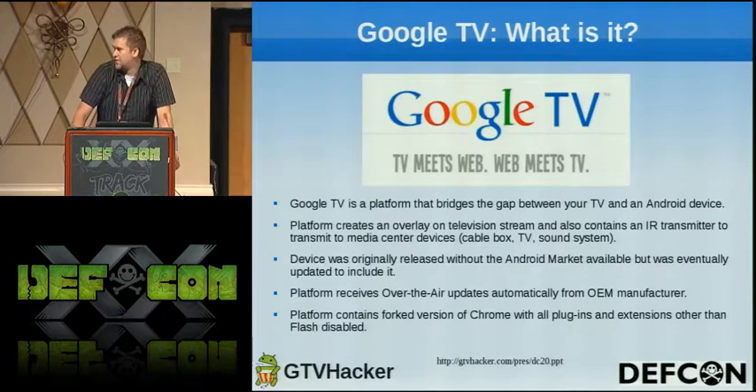So basically I'll go over just the basics of what the Google TV is. It's a system platform that bridges between the TV and the Android device. It creates an overlay instead of having to switch your source on your TV, so it's a direct input into your TV that you don't have to switch.